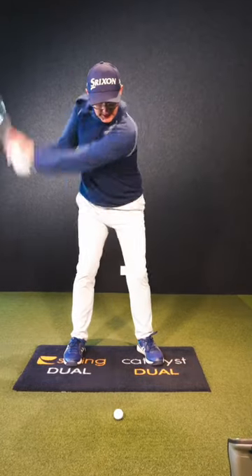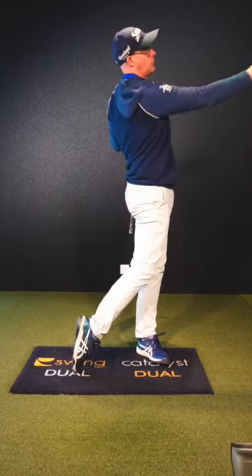It'll improve your strike, improve your feel of that club going more out towards the target and around you. You'll hit more greens. You're welcome.